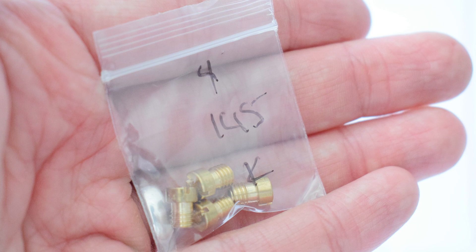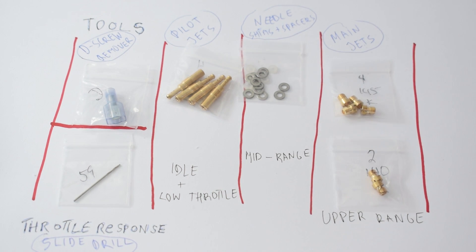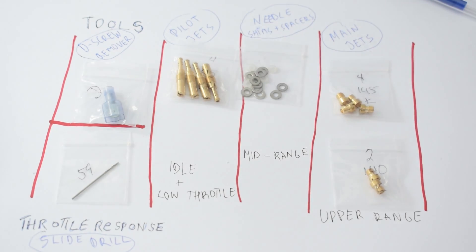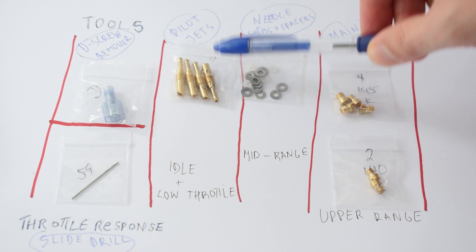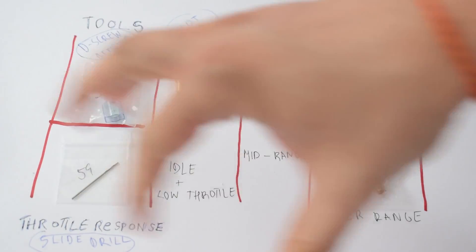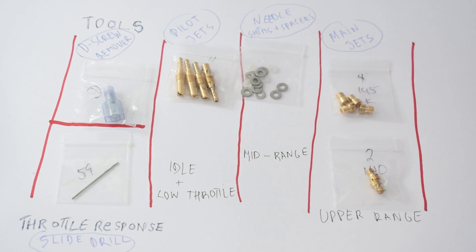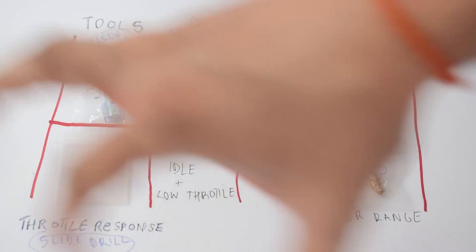The jet sizes are written on the little bags of the jet kit and also on the jets themselves. These sizes are your guides when replacing jets. For example, if your idle is too lean and you have a size 45 pilot jet, you need to buy a larger pilot jet to allow more fuel in so your idle isn't lean anymore. Jet sizes come in increments of 5 — for example 140, 145, 150 — and you change them until you have a proper air-fuel mixture. This kit is my baseline, but not all of these jets may be perfect for my bike carb conversion. I might end up replacing the pilot jets, the main jets, or buying more adjusting shims.